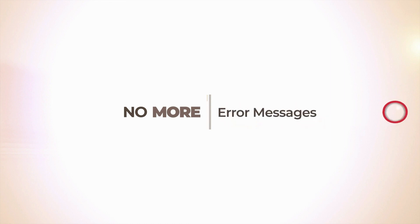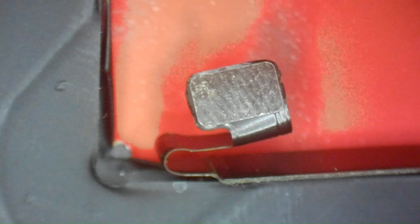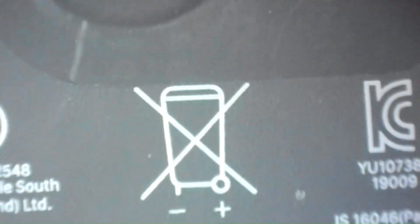Today we're continuing our series with the iPhone 11 Pro and 11 Pro Max. On this model we have two flex FPCs — one at the top and one at the bottom. The one at the bottom is what we're going to be focused on; this is where we'll plug in the tag-on. The one at the top goes to the logic board.